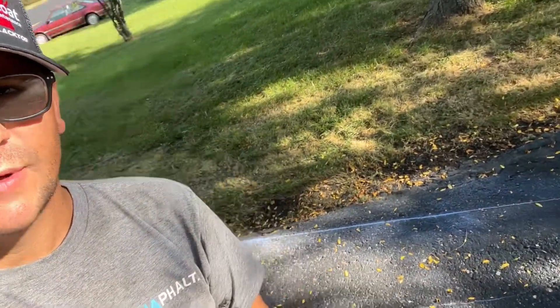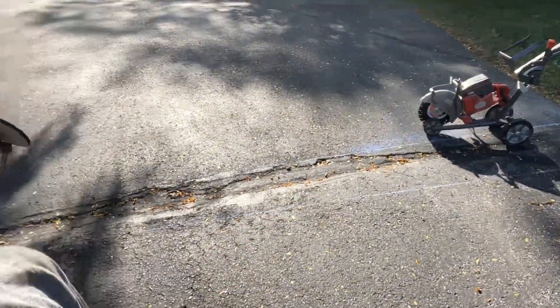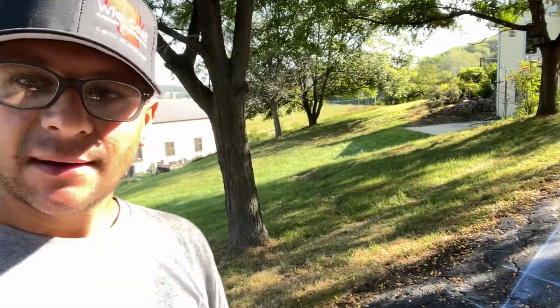All right, so we're at the driveway. You can see we're talking about the line and then this is the line that we're going to cut out with the Husky and then use the Dynapak to pack it in.